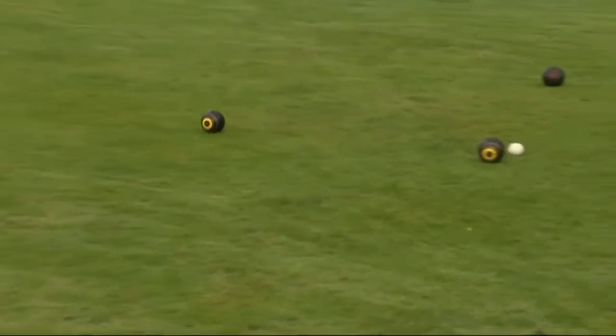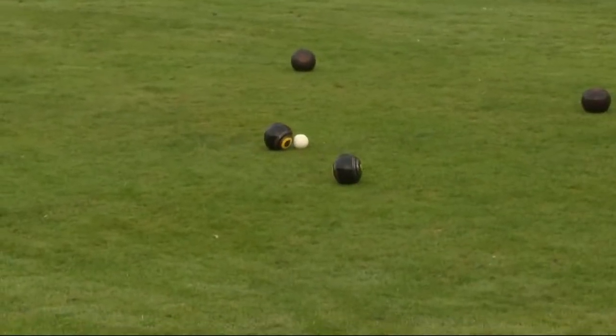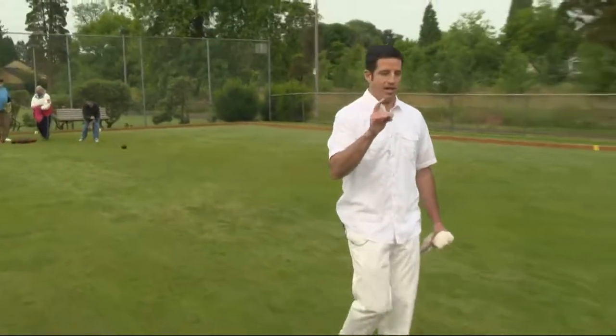It's very similar to the Olympic sport of curling, if you're familiar with that, minus of course the ice, but there's an object to this game.